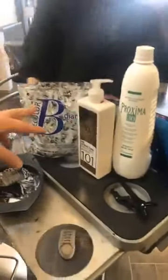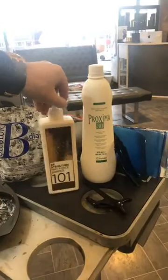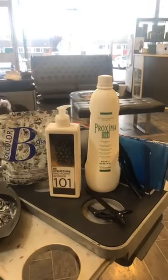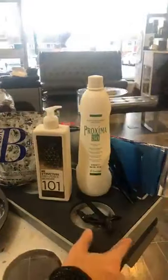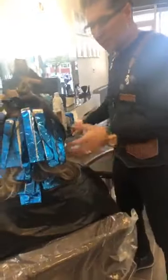We use the B Diamond one to two with 30 volume, and we've used a full pump of the 101 Pro Force. It's like all of the legs — this is the primary range.